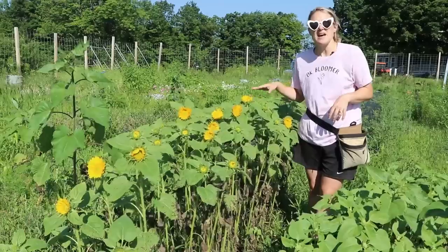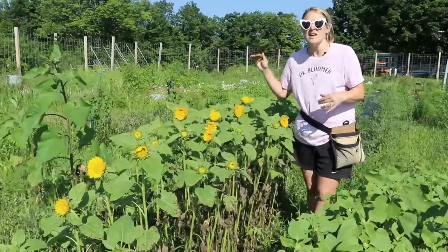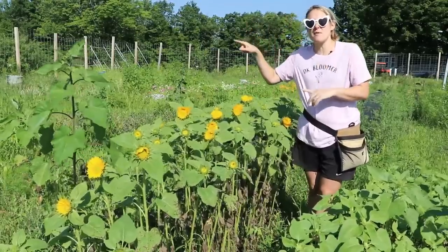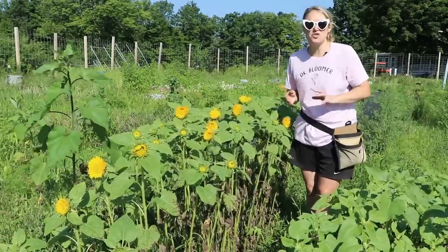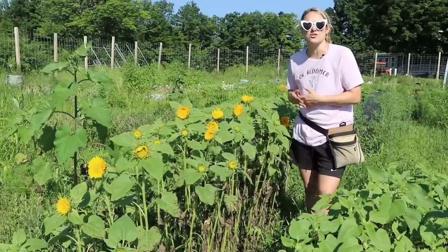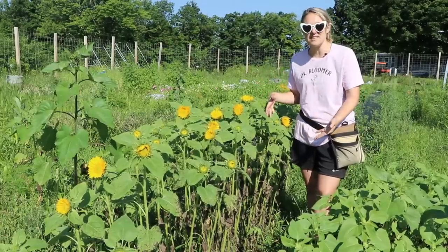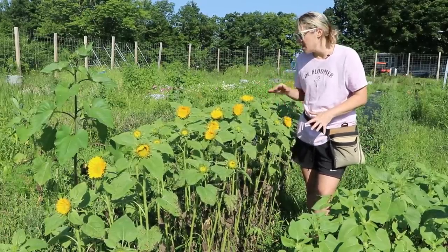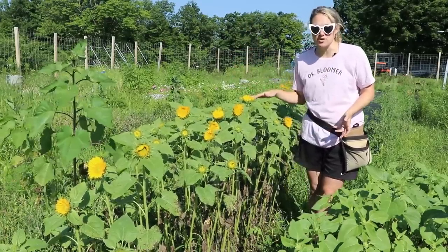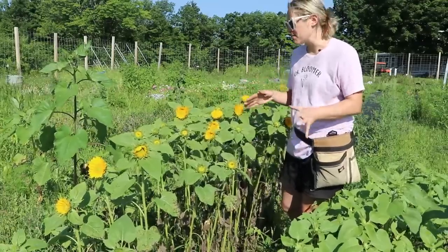The sunflowers this year are about two feet shorter than normal — and this isn't just me. A farm about half an hour from me that grows 30,000 to 40,000 sunflowers a year for a sunflower maze is also reporting their sunflowers are a couple feet shorter than normal. For me it's okay since I'm cutting with 20-inch stems, but for him it's a game changer and really bad for business.